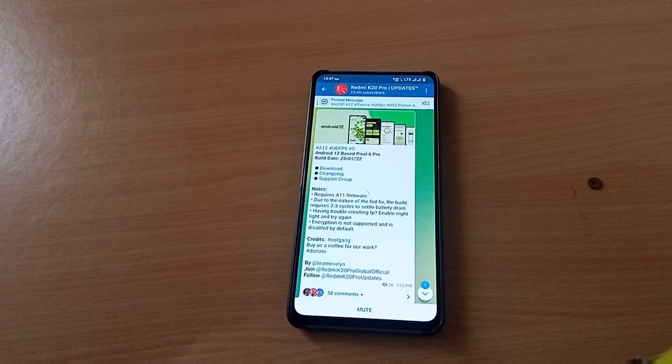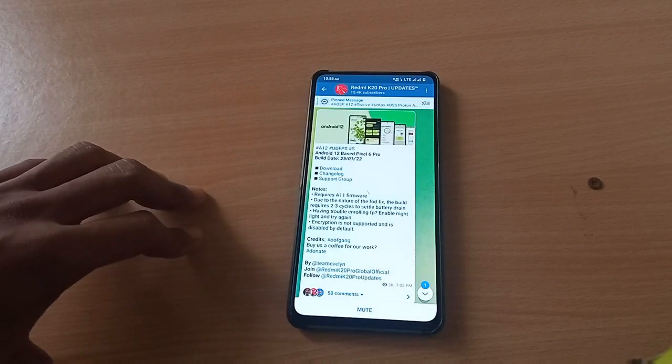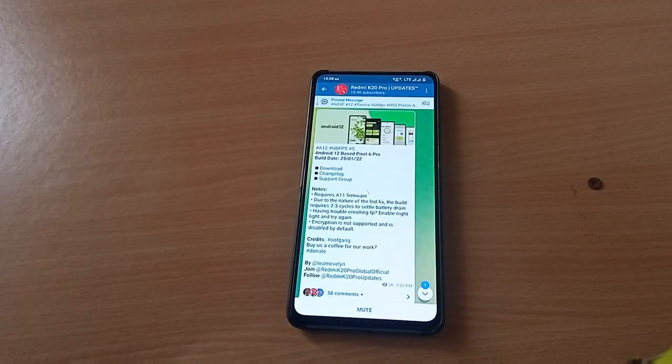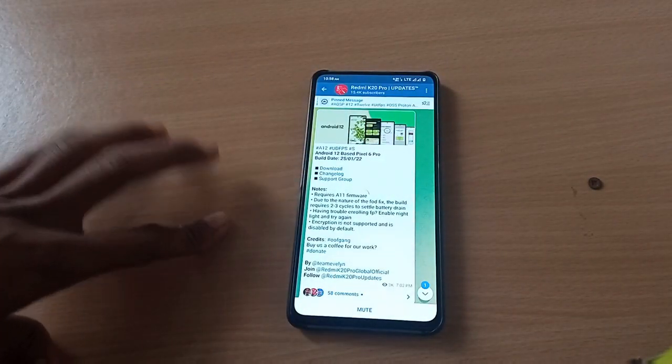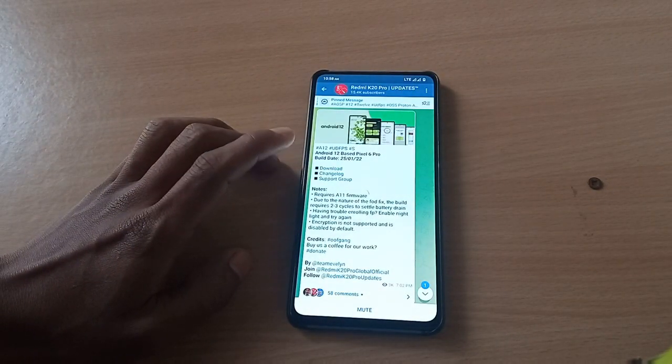Hi, this is Rexl, and welcome back to another video. This video is about how to install the Pixel 6 Pro custom ROM on your Redmi K20 Pro.